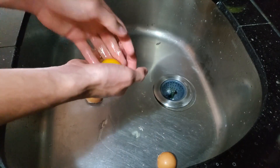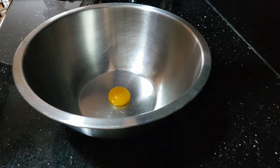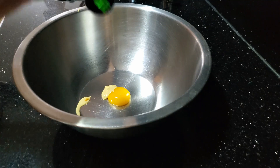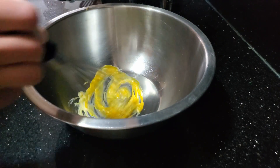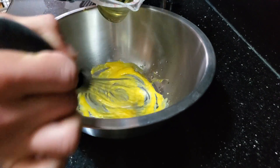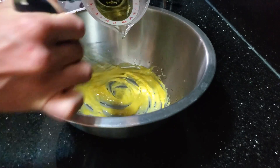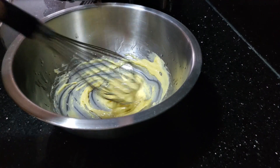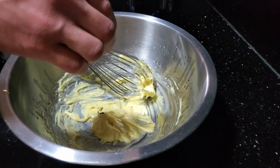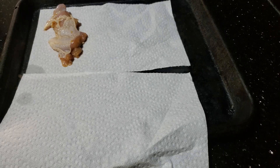Next, take an egg, crack it open, and pass it through your hands so that only the yolk remains and the white is gone. Place that into a bowl with some dijon mustard, then grate in some garlic and whisk everything together until fully incorporated. While doing that, add in some grapeseed oil little by little so it starts to form into a smooth aioli. Finish it off with thyme, salt, and pepper, and you should end up with something like this.